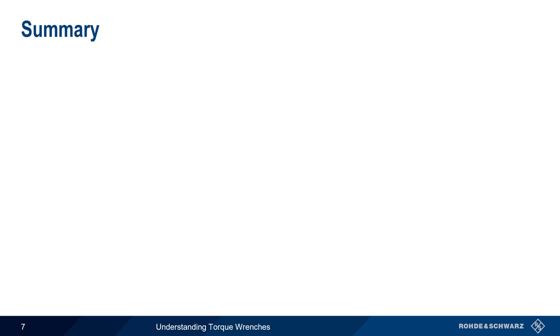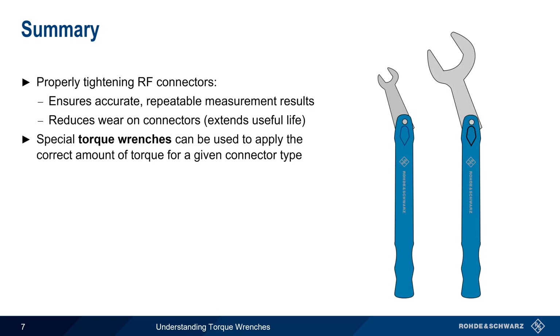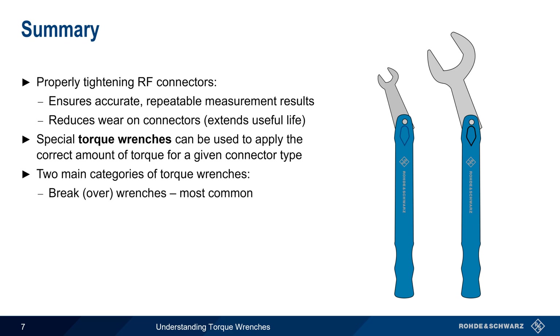Let's end with a brief summary. Properly tightening RF connectors has two major advantages. First, it helps to ensure accurate, repeatable measurements, especially for demanding or sensitive applications. It also helps to reduce wear and tear and the risk of damage to the connectors, which in turn extends the connector's useful life. Special torque wrenches can be used to apply the correct amount of torque for a given connector type. There are two main categories of torque wrenches: brake or break-over wrenches, which are by far the most common, and twist-style wrenches, which are useful in tight spaces.